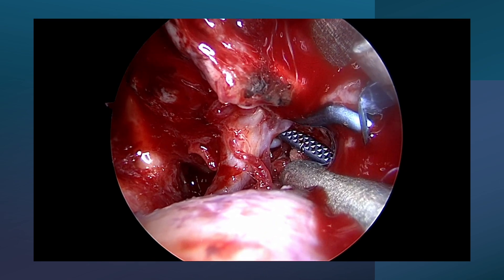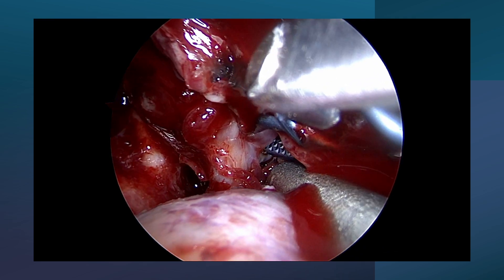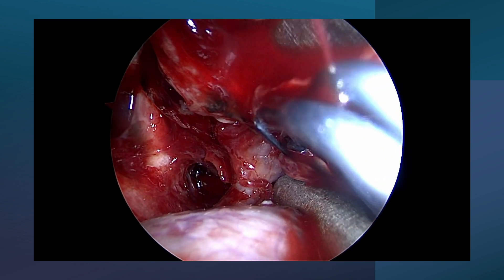Clipping was done with a curved clip of 7 mm. Below the aneurysm there was the contralateral A2, so both A2 vessels and both A1s were secured.